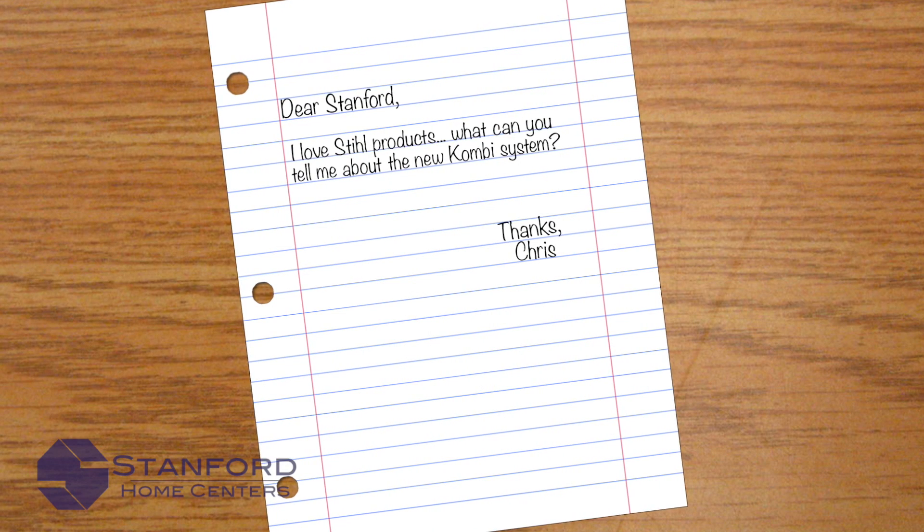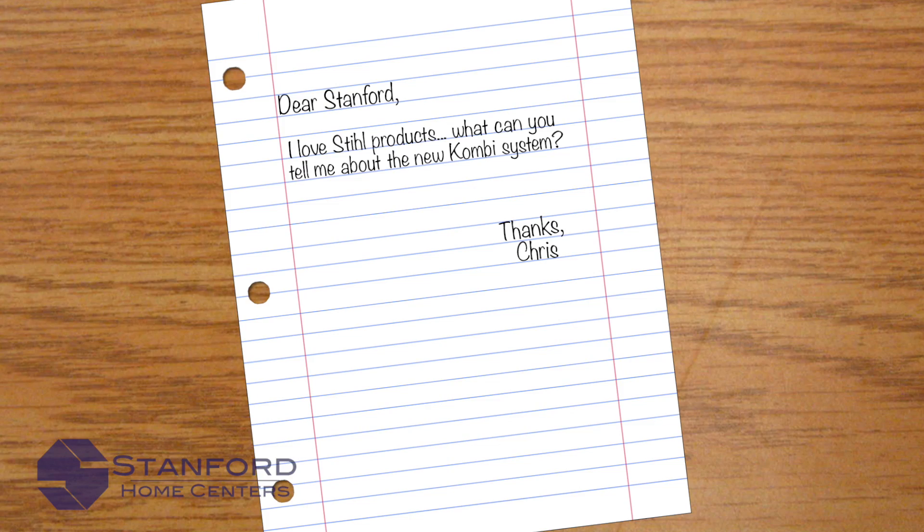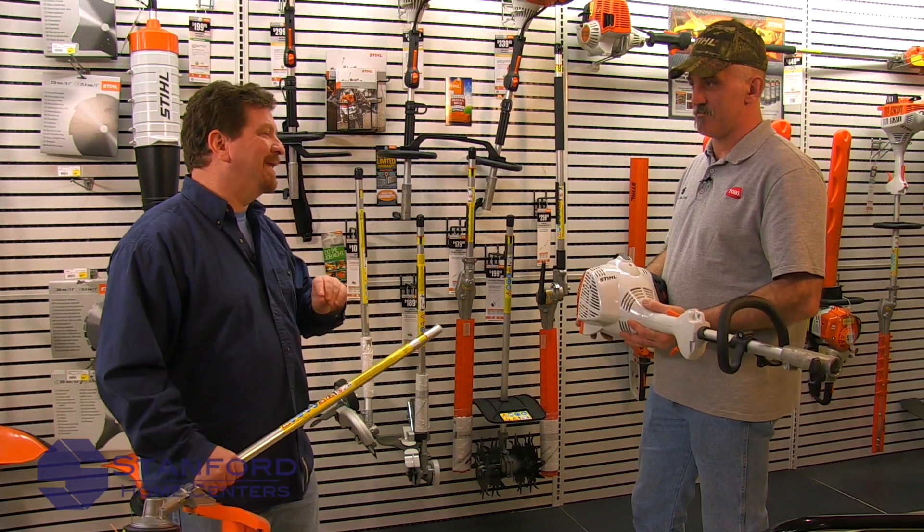Dear Stanford, I love steel products. What can you tell me about the new Combi system? Thanks, Chris. Hey Chris, I'm glad you asked. I know absolutely nothing about the steel Combi system, but my good friend Todd here from Stanford Home Centers is going to fill us all in.